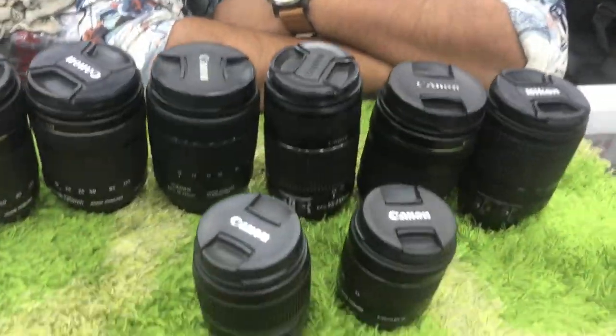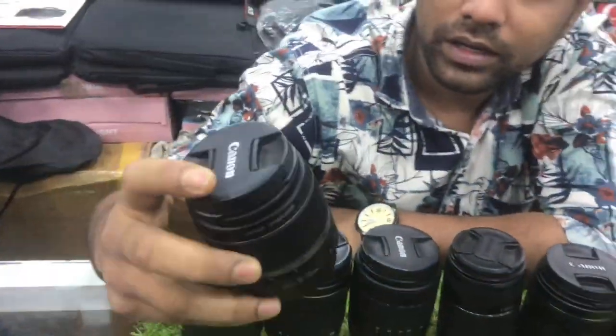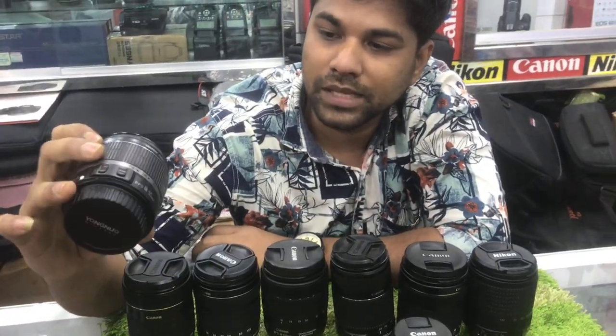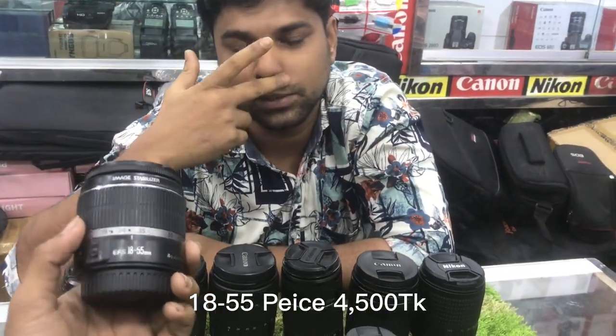How are we looking at the lens? What are the lenses? The heat lens is good. The last one is the Ice Lens. The price is $4,500. This is $4,500. The price is $8,000.